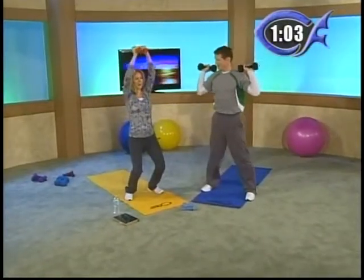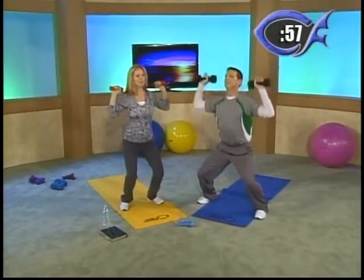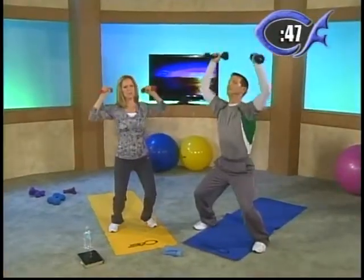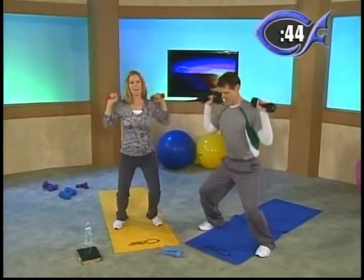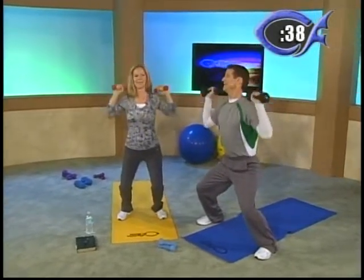I can't tell you how important it is to go slow with these because every one of these takes balance. So if you go fast, you could injure yourself. Move slow with these. Concentrate on what you're doing — concentration is very, very important. Just take your time with these. And you don't need a lot of weight — we're using just a couple pounds.